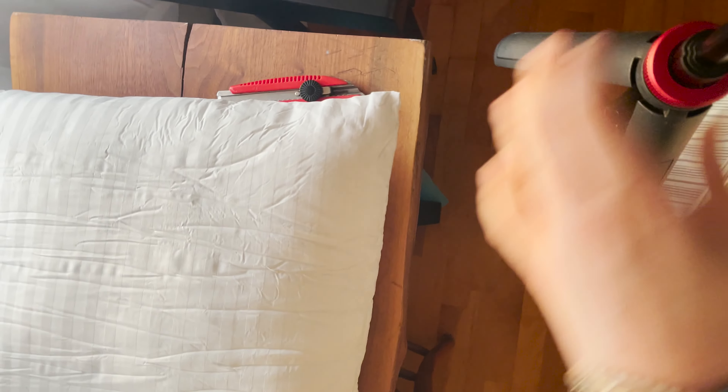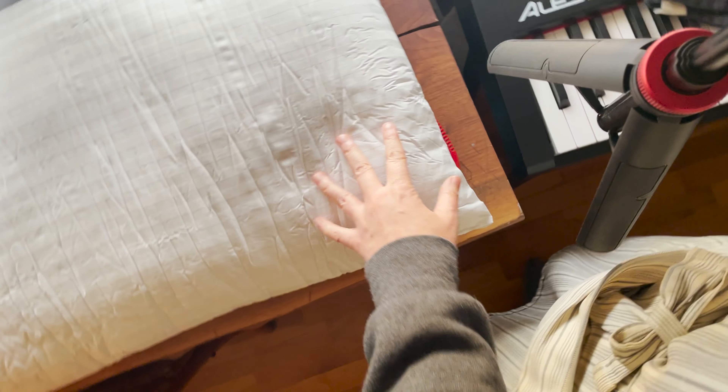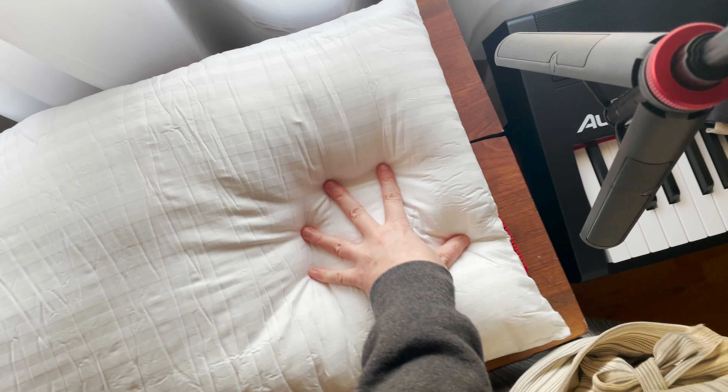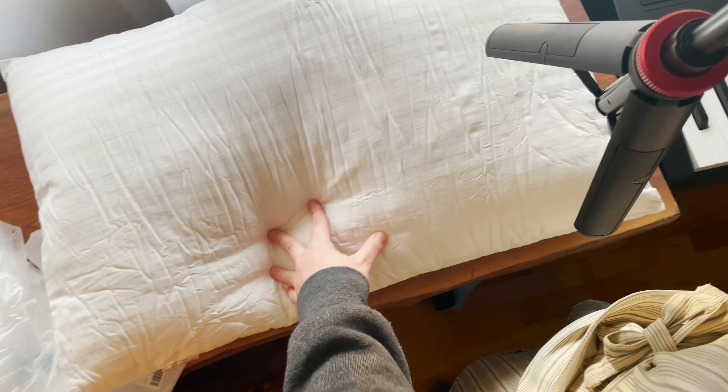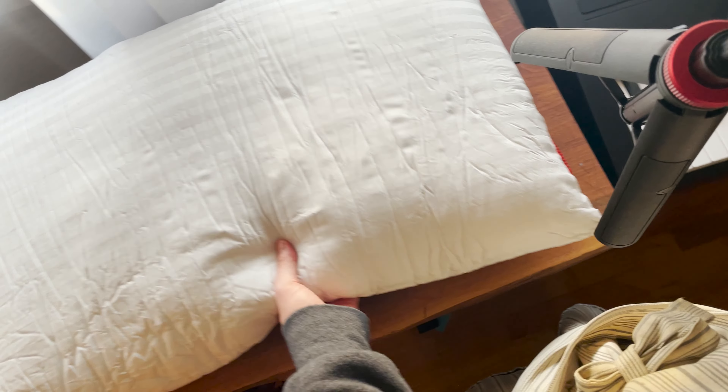It's looking really nice, it's puffing up. Oh, it's really soft — it feels like down. So looking forward to replacing my pillows and using these on my bed.